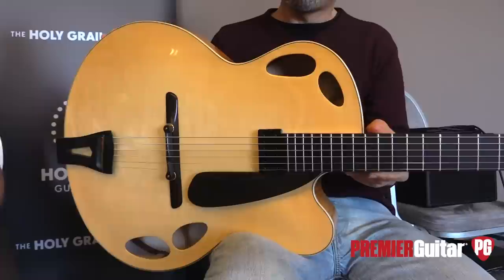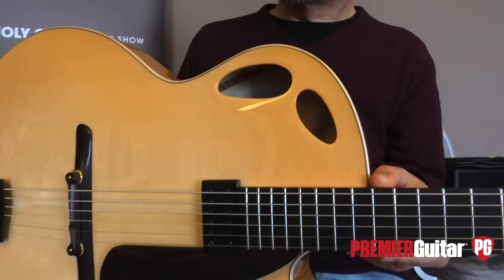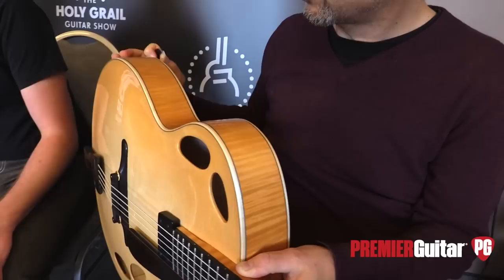So tell us about the instrument that Danielle is playing for us. It's a 17-inch archtop with a bear claw top. It's got DeQuisto-like sand holes, and I placed one of them closer to the player so it acts like a monitor. It's meant as an acoustic guitar but has a floating Kent Armstrong pickup, and it's also wedged.